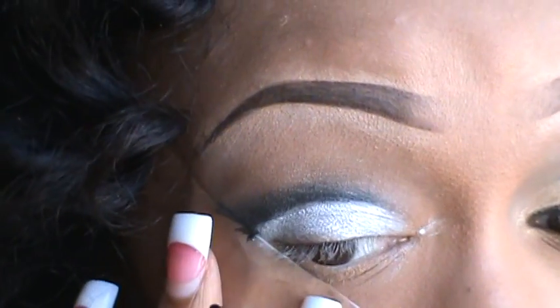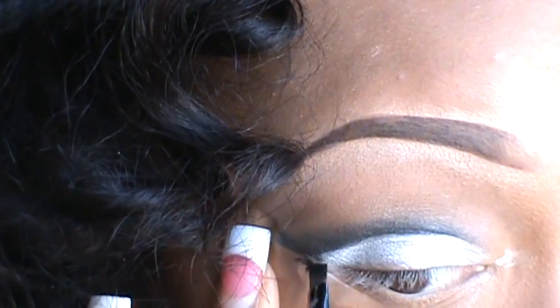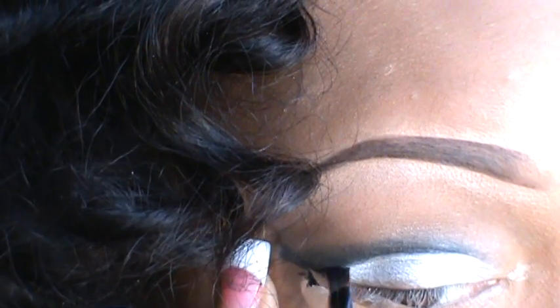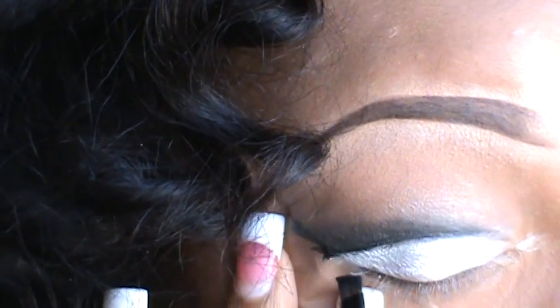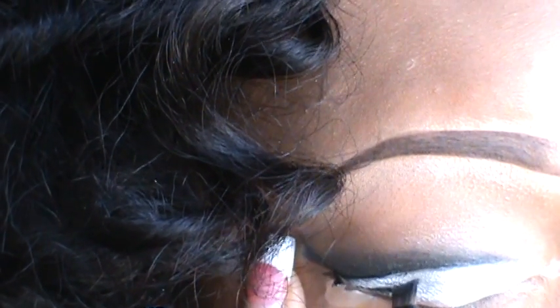Working with my gel liner again, I'm just gonna darken up the edge of that line, and then go right underneath for another line. This doesn't have to be perfect because we're gonna clean it up.